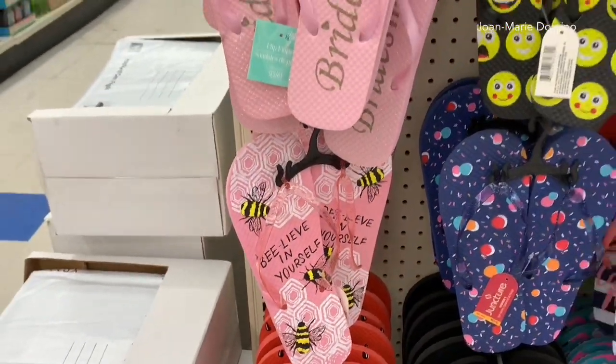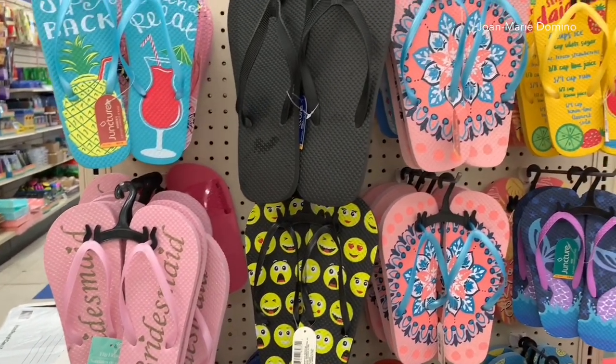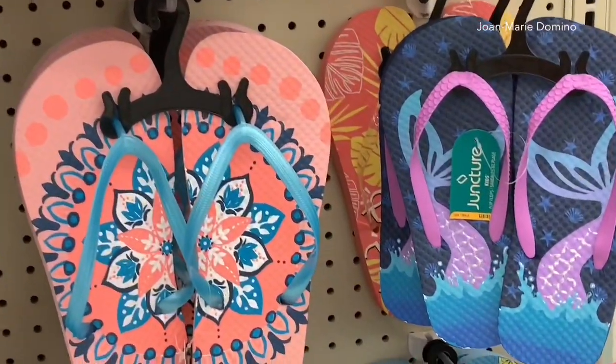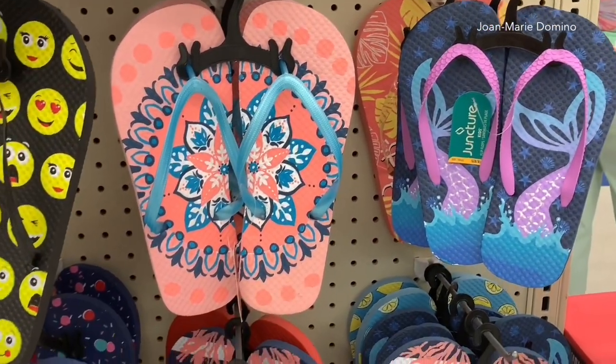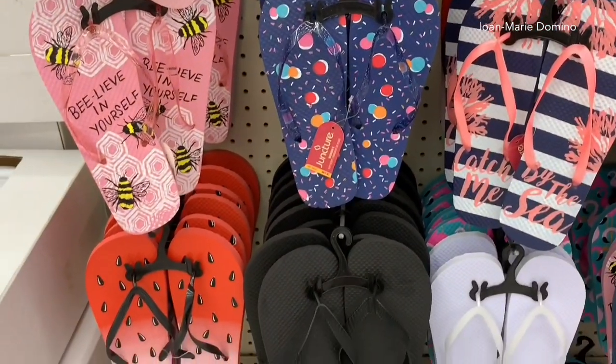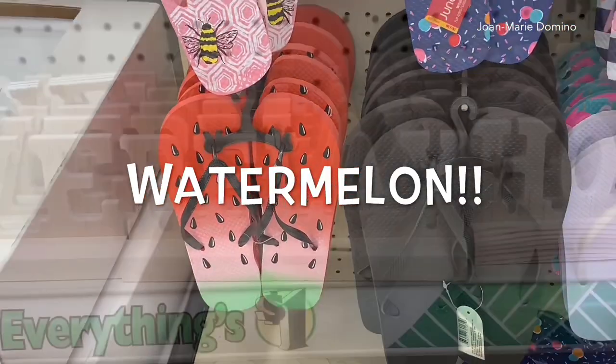They have a big selection of flip-flops. 'Believe in Yourself' — I love that one — and there's actually a drink recipe on one of them. So cute. Mermaid tails, you have to love that. Very cute, like the polka dots. But I'll tell you this is probably one of my favorite pairs and that is the strawberries. Really nice.